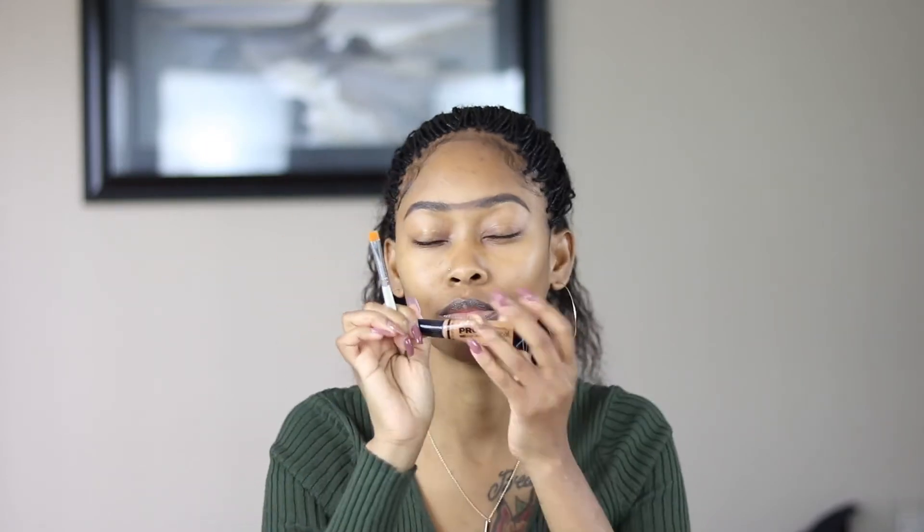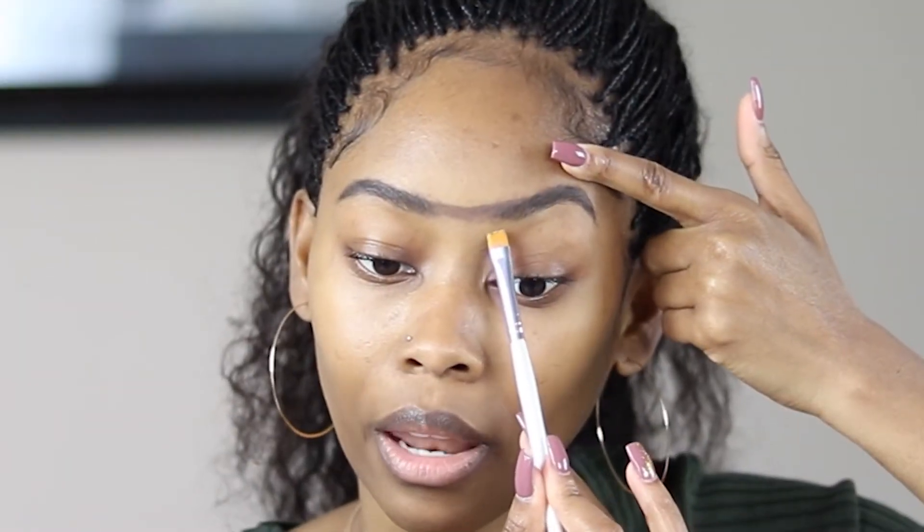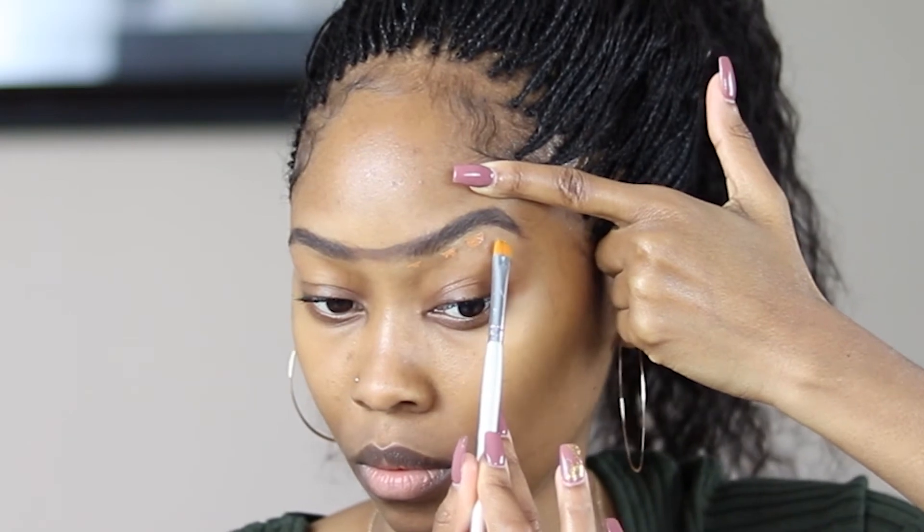I'm going to go in with my LA Girl Pro Concealer — I live by this concealer, I've been using it for years, it's my go-to. I'm going to apply that underneath my brow, and like I've mentioned before, I like to use little dots to guide me when doing my underbrow — one right here, one right there, one right there, one right there — so I can really get in there and clean it up.